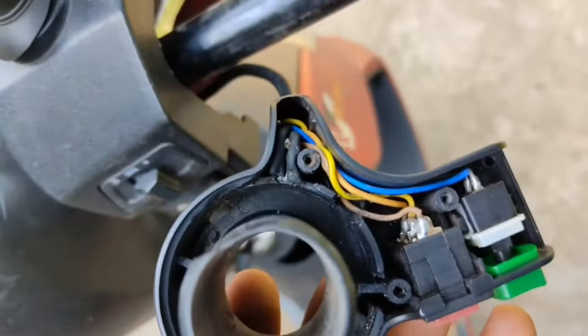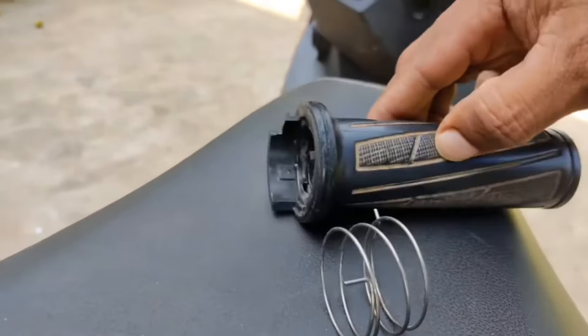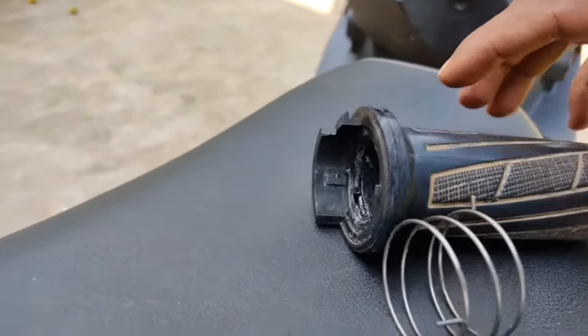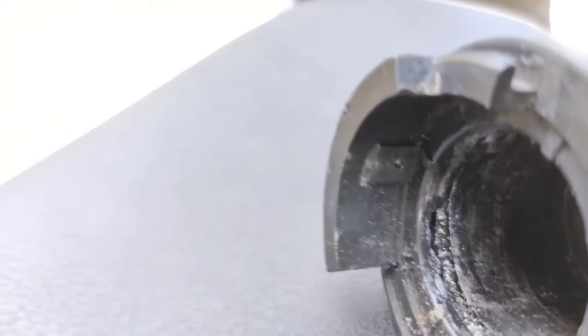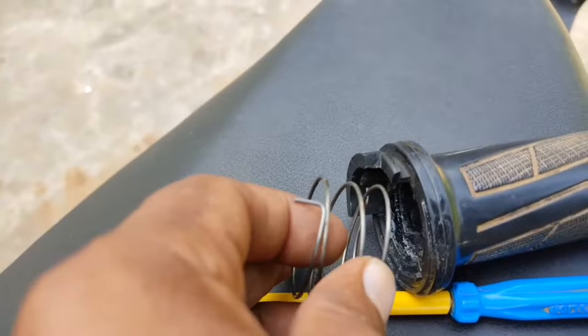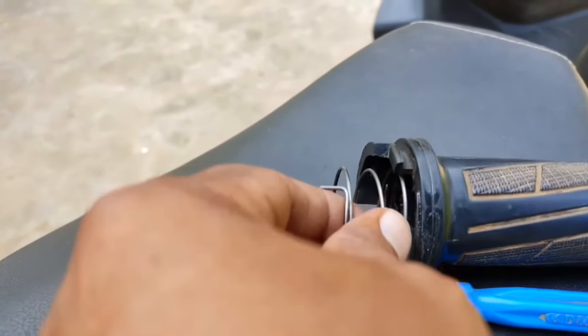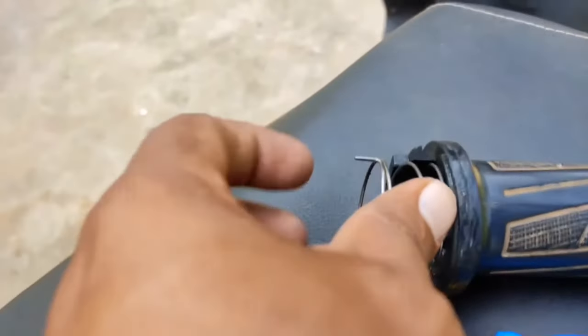I placed the Hall sensor properly along with the other controls. This is the spring — the spring makes sure that once you accelerate and release your hand, the acceleration goes down and it decelerates. The spring ensures that after acceleration, once you remove your hand, it goes back to its original position.